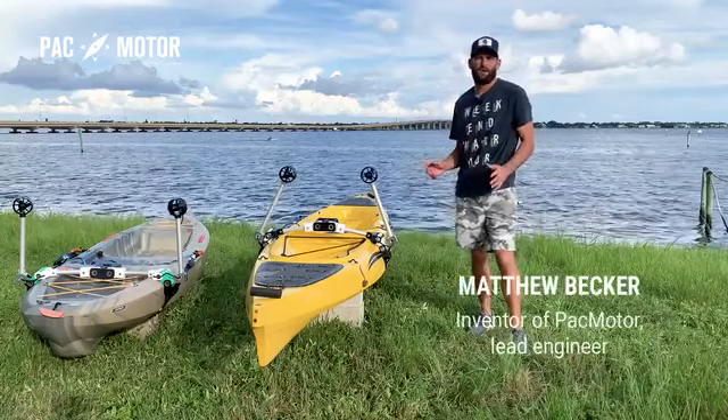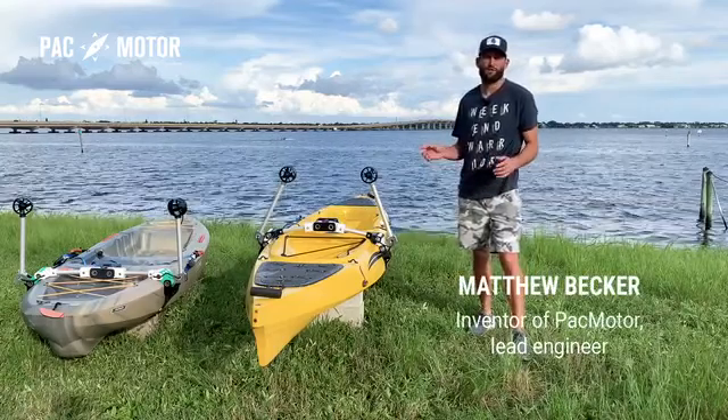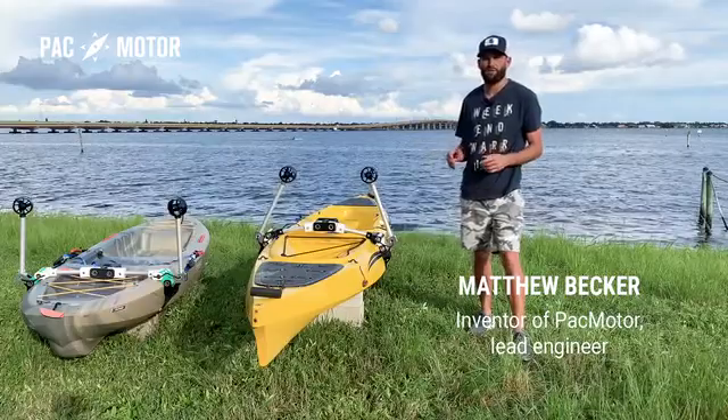Hi, my name is Matt Becker, a passionate kayak fisher, a professional engineer, and a proud inventor of PacMotor.